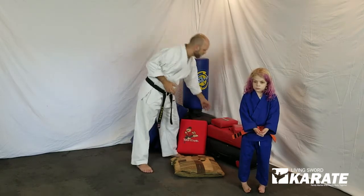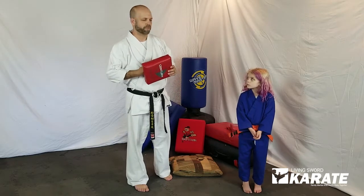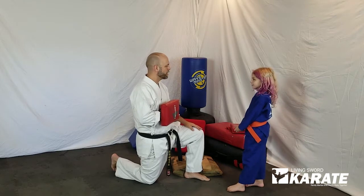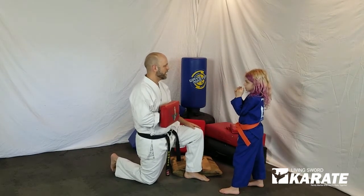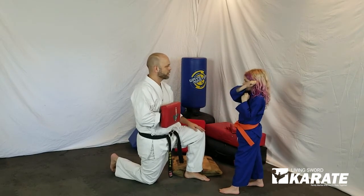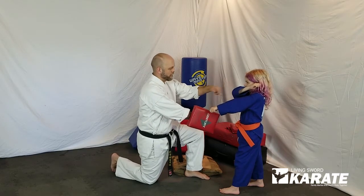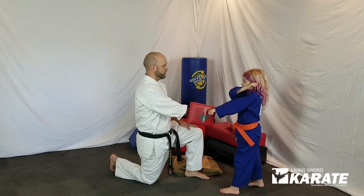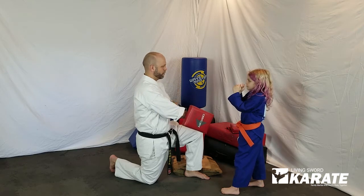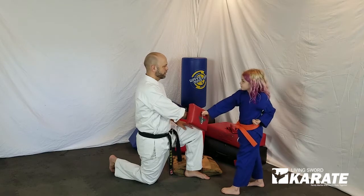First thing, if you have access to hand targets or something similar, we're going to use that for this first one. I'm going to have her hands set so she's ready to do a down block with that hand that's furthest away from me. So that hand's coming up to her ear, the other hand's going to extend out, and it's going to come back to her side while this hand strikes into the pad and does the block. Ready? One. And then she's going to reset. Two. And three.